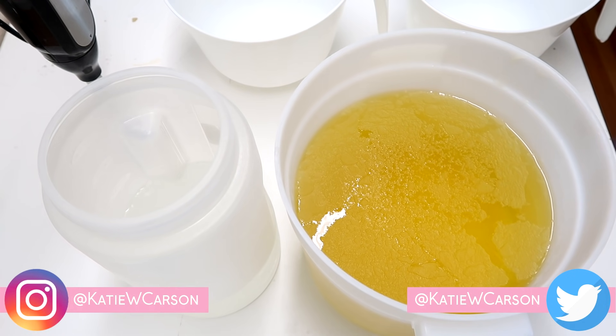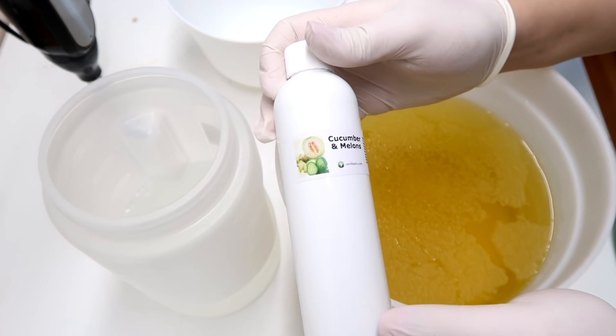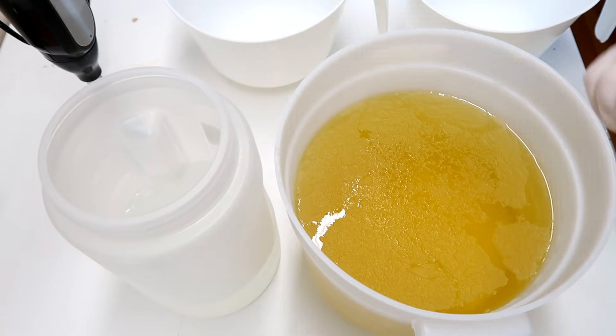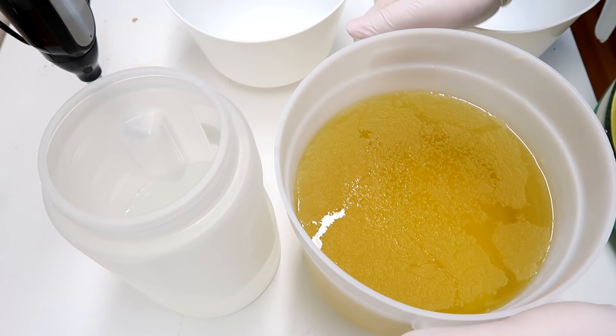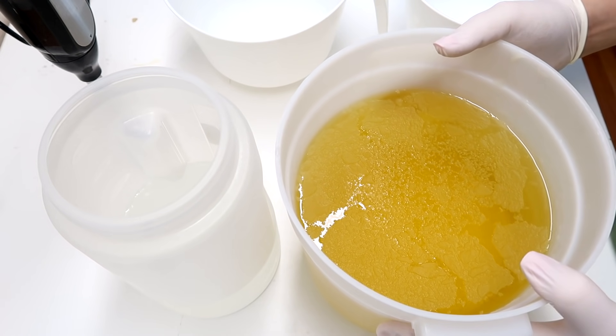Today we're going to be making Cucumber Melon Soap and the fragrance oil I am using is from Nature's Garden Candles. It is cucumber and melons. In my opinion, it smells exactly like the Bath and Body Works fragrance. It's a really good dupe and it performs pretty well in cold processed soap.